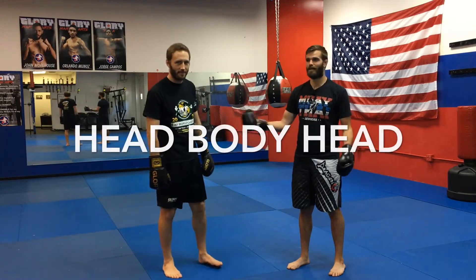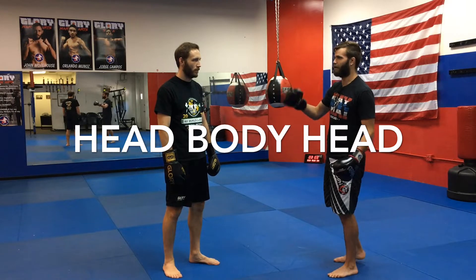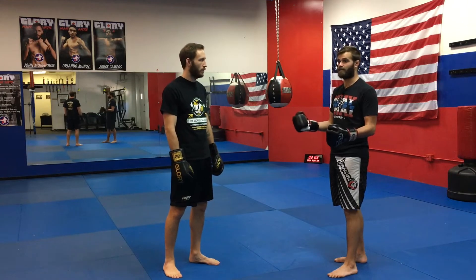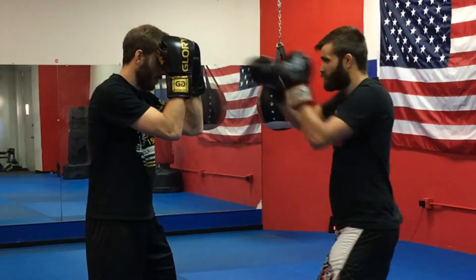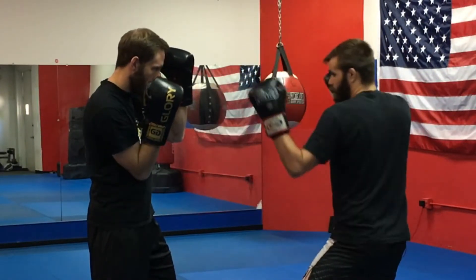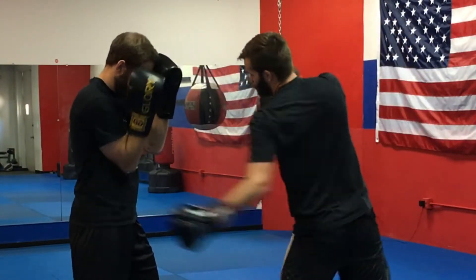We're here to show a combination I teach in class often. It falls into that pattern of head-body-head, and what I like about it is it helps build a habit I've developed over the last few years that I find really beneficial. The combination is simple: I throw to the opponent's head, do the hook to the liver, and then follow up with a jab to the head. I could end it there — I like that sometimes.